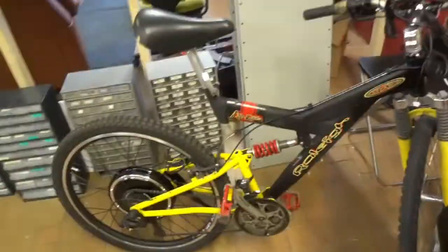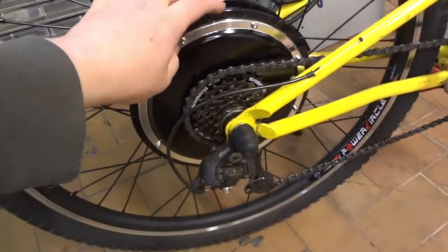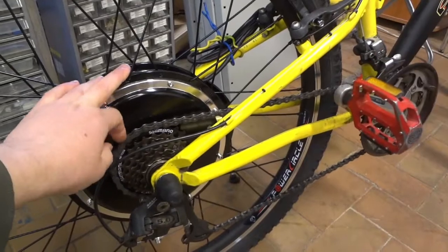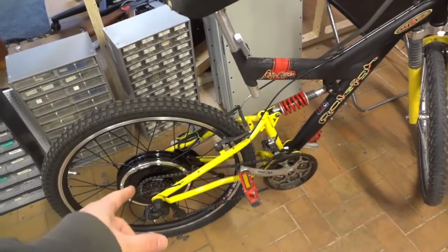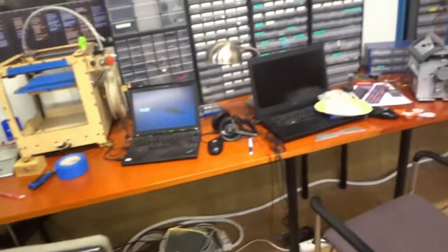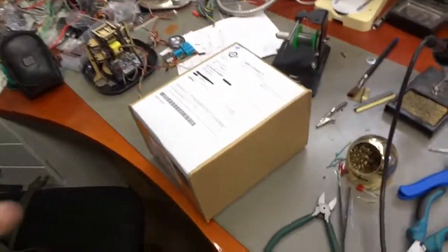This might help even further. I've been converting my bicycle to an electric bicycle. I bought this rear wheel hub motor from eBay last September, waiting for me to get working on it. The kit included almost everything: the motor, a display for speed and such, and also the motor controller.